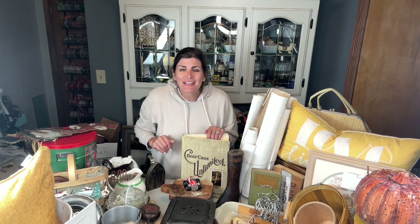Hey guys! Welcome back to my channel. I'm Sonnet, the owner and creator behind Sonnet's Garden Blooms, and in today's video, I am giving you a thrift haul.